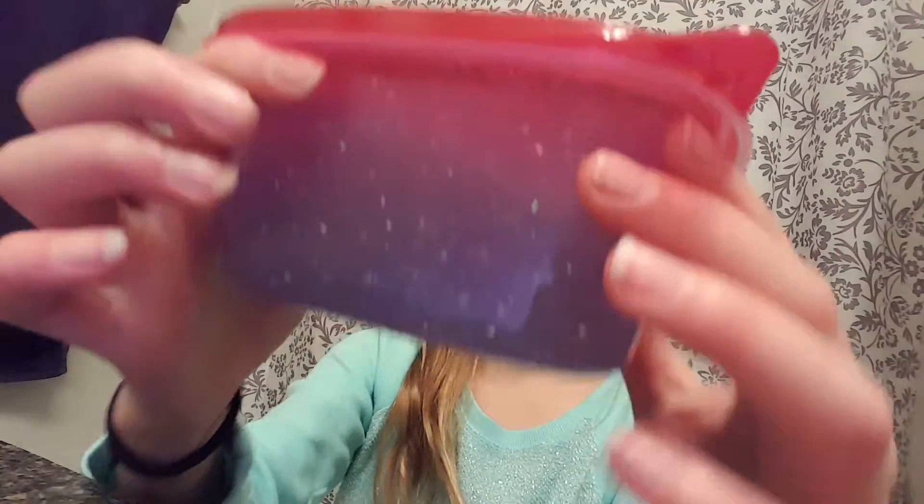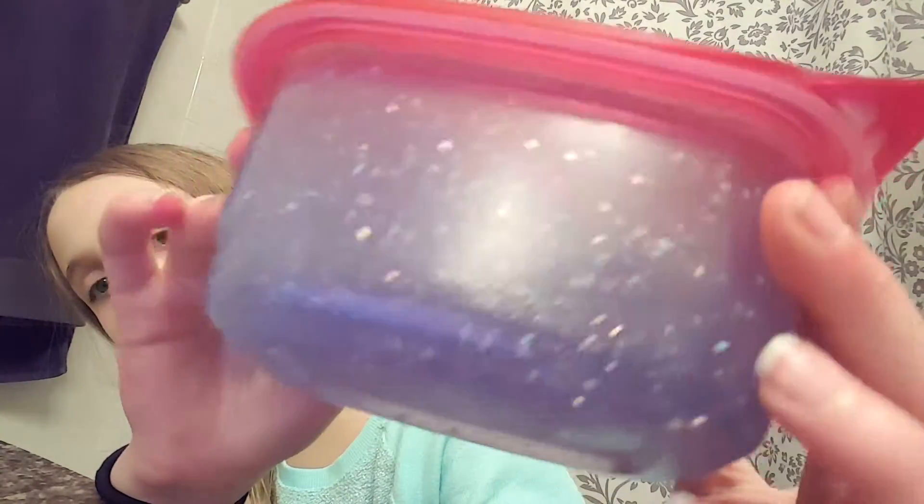Next slime is my purple one — the one with holographic glitter. See that rainbow? Love it. Simply Nailogical, yes to holo!